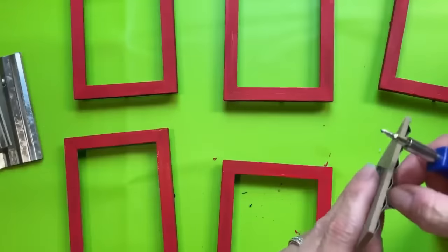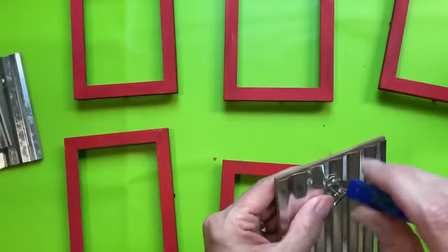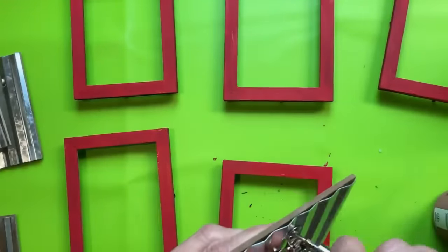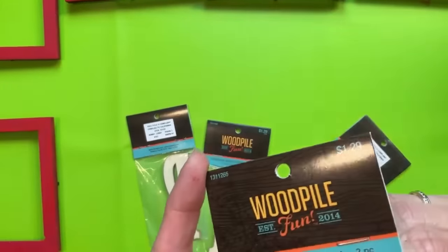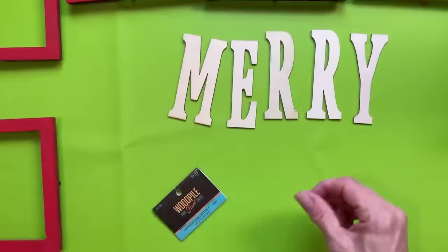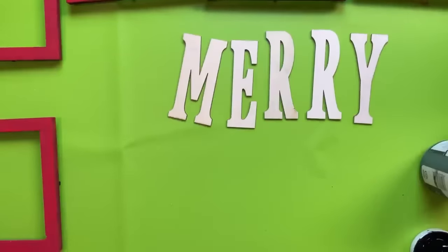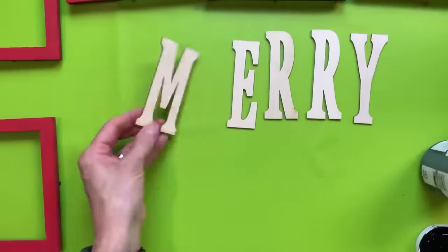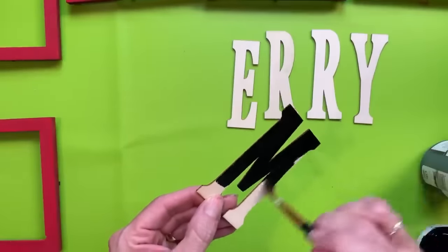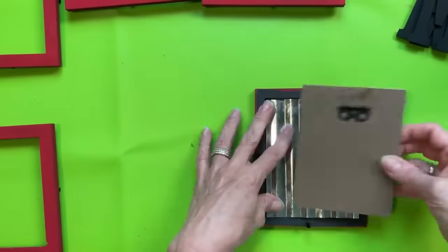Set aside your metal and your backing. I'm using Waverly's chalk paint in the color crimson, and I'm going to paint the fronts and sides of each of my five frames. Then taking a mini screwdriver, I'm going to remove the screw holding the little metal clip from each frame. I love these tall, skinny wood letters from Hobby Lobby — they come two in a pack — and I'm spelling out the word Mary, giving each a coat of Waverly chalk paint in black called ink.